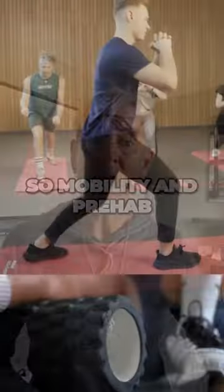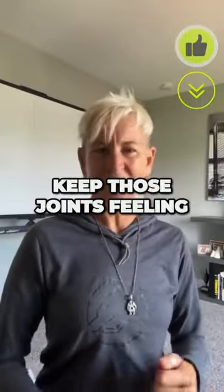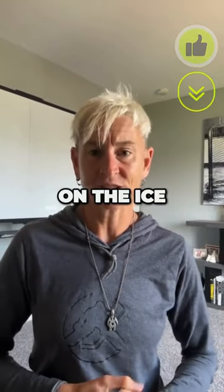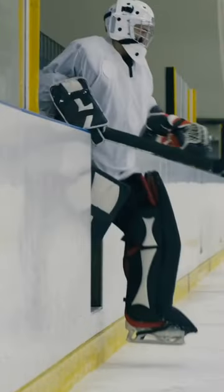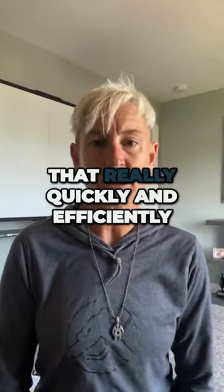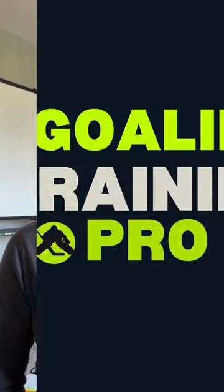Your season's priority: stay healthy, stay in the game. Mobility and prehab are non-negotiables — we want to keep those joints feeling smooth and injury-free on the ice. We're going to focus on power and agility, keeping you healthy and in the game. And we can do that really quickly and efficiently during the season by knowing exactly what to focus on in our off-ice training.